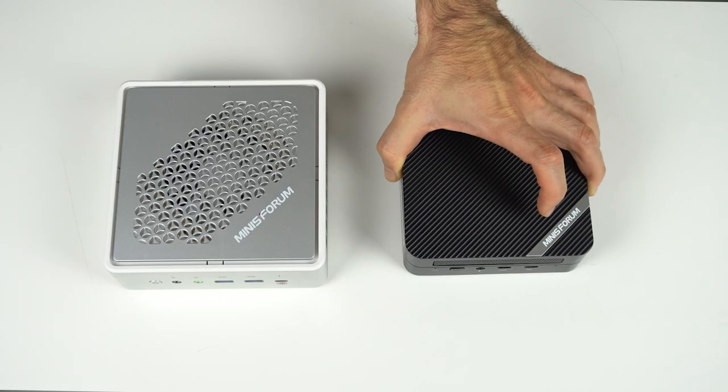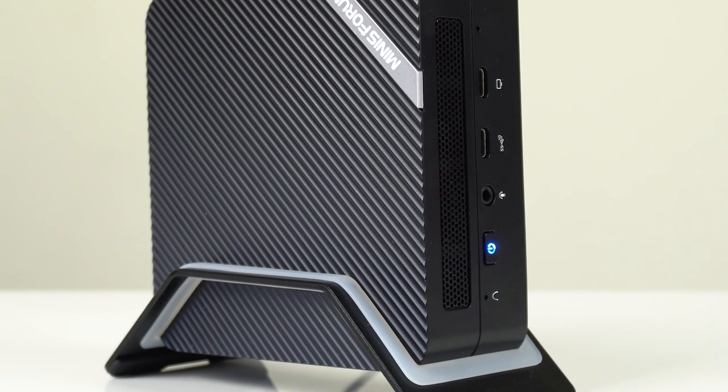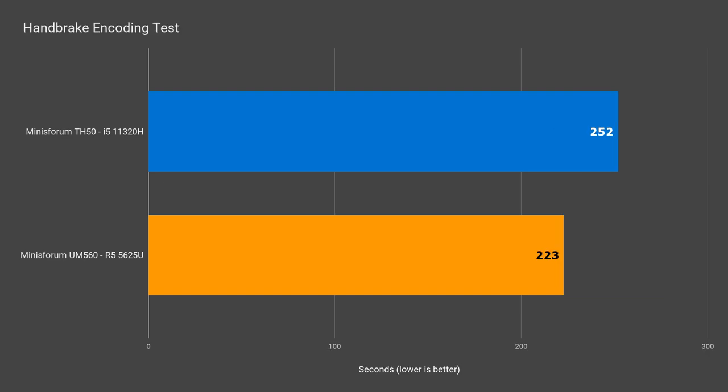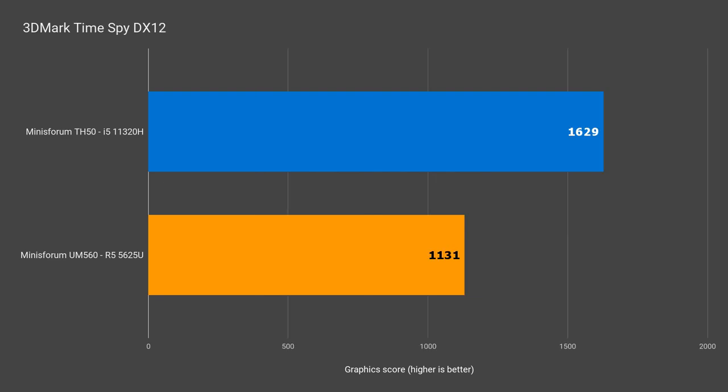It's benchmark time. The MinisForum UM560 I reviewed recently is close in price to the TH50 — it's much smaller with an AMD Ryzen CPU, so I thought I'd compare the units. In Cinebench single core, Intel comes out ahead by just over 1.5%. In multi-core, the 4-core struggles against the 6-core Ryzen, with the TH50 falling behind by 16.5%. This also shows in a real-world benchmark such as encoding a video, where the TH50 is behind by 13%. Intel 3DMark scores can be taken with a grain of salt, but apparently there's almost a 37% better score in DirectX 11 and 42% in DirectX 12.